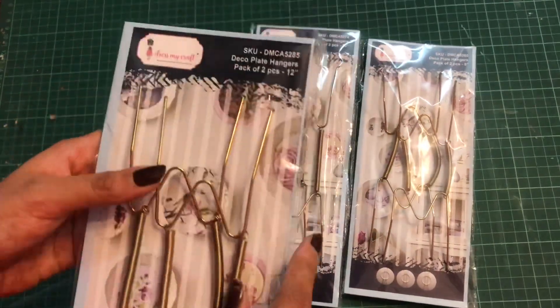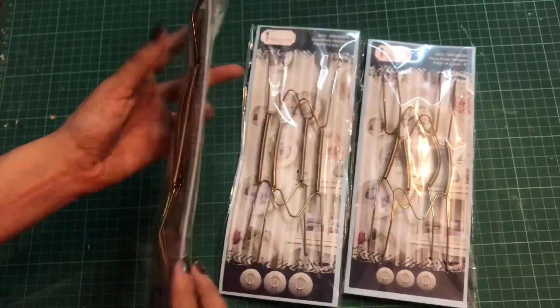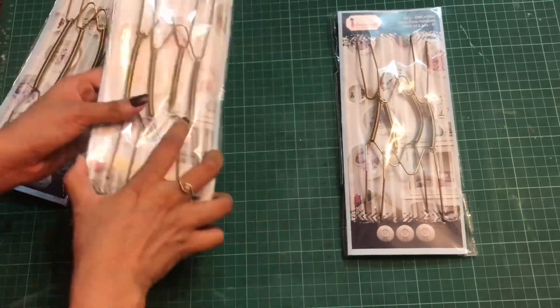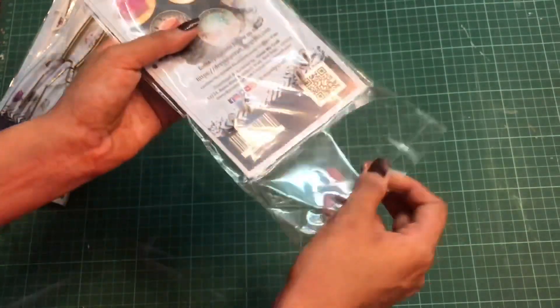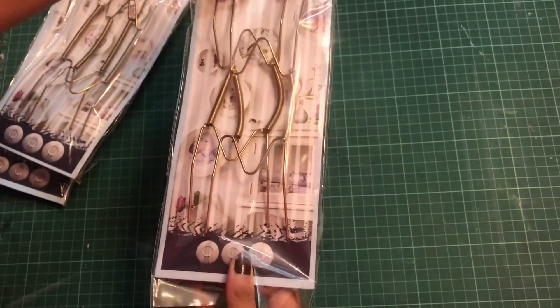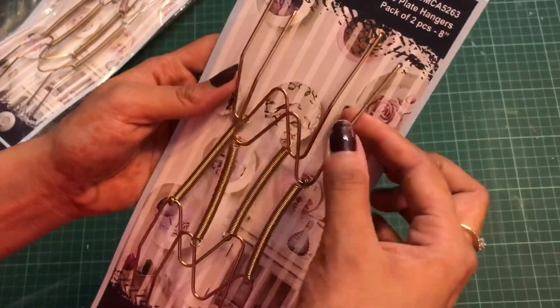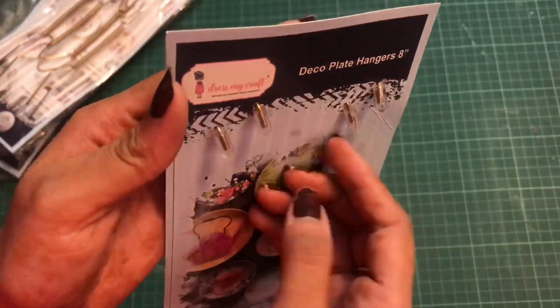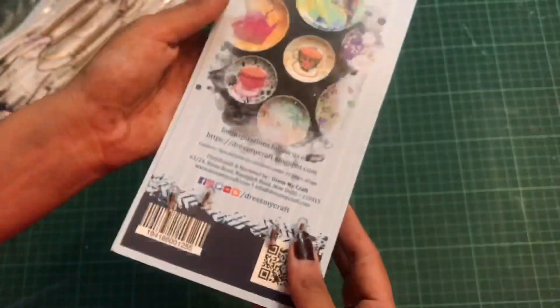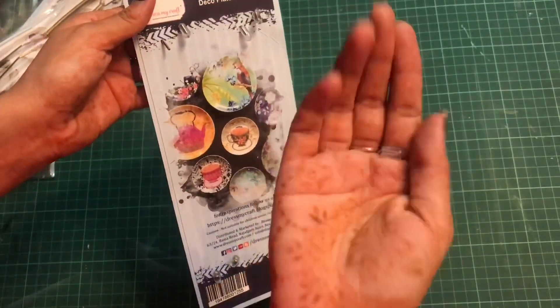Apart from these two sizes, the third size is the 12-inch one. This is also a pack of two pieces. Now we shall just unbox it and I shall show you how these look and how these work later in this video. The link to buy these deco plate hangers is in the description box, so make sure you check that out. Here I have unboxed the 8-inch deco plate hanger — this is how it looks, and on the back side it has the security of the transparent hoop.